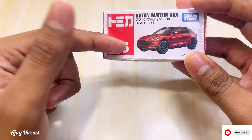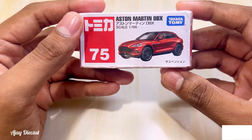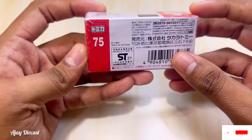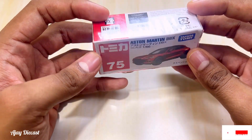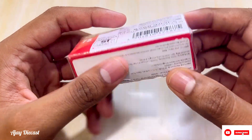I got this from Flipkart, not Amazon. I wanted to buy it for a long time but kept resisting myself. After all, once I saw it was an official licensed product by Aston Martin, I made up my mind to buy it.